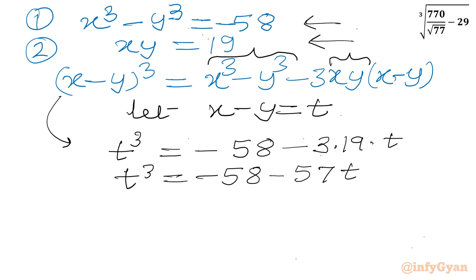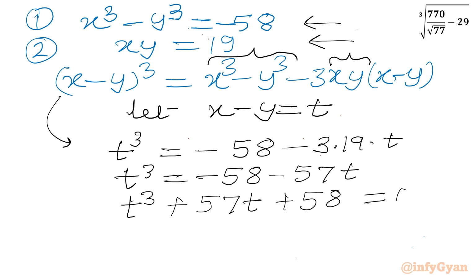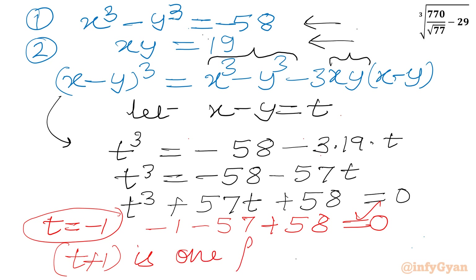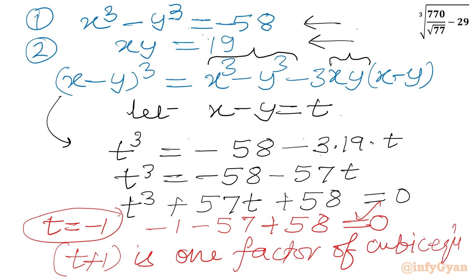Rearranging: t³ + 57t + 58 = 0. This is a cubic equation. If I plug in t = −1, it satisfies the equation, so (t + 1) is one factor.